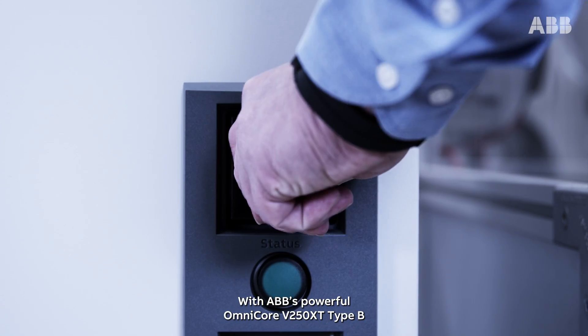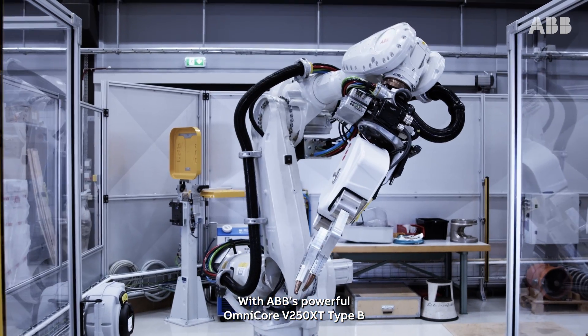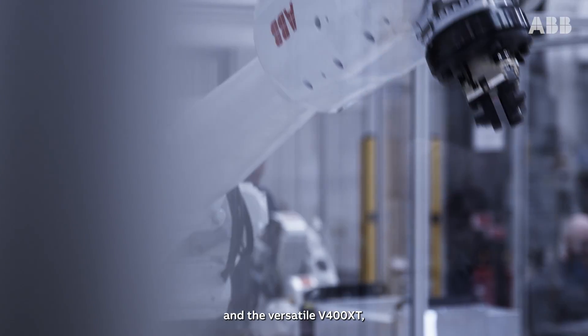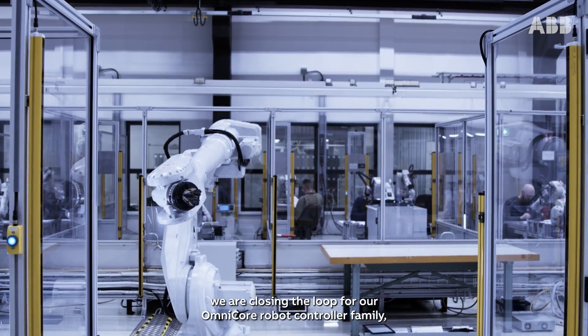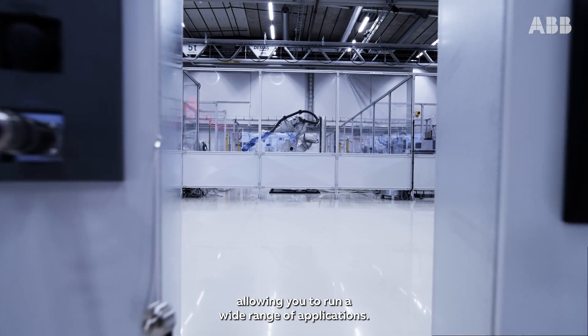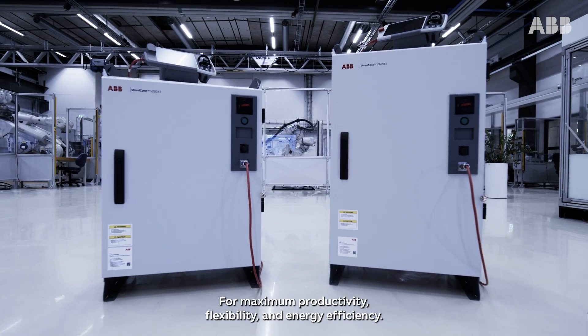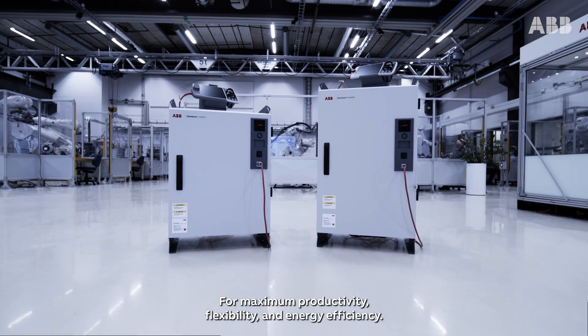With ABB's powerful Omnicore V250 XT Type-B and the versatile V400 XT, we are closing the loop for our Omnicore robot controller family, allowing you to run a wide range of applications for maximum productivity, flexibility, and energy efficiency.